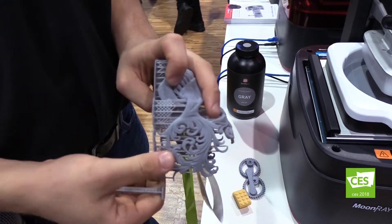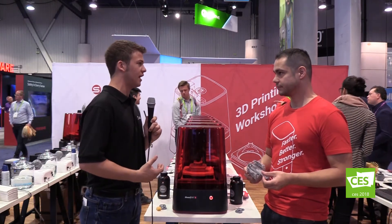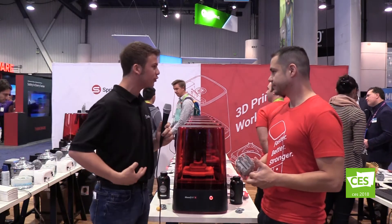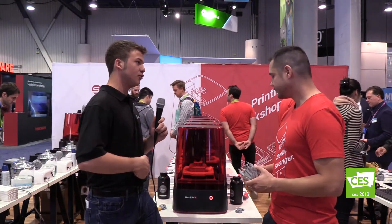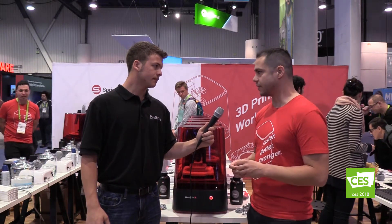So you mentioned using a liquid resin. Are your liquid resins machine specific — are you going to buy one type of resin per machine, or one machine to do many different resins? Our machine is compatible with a variety of different resins. You can use everything from our gray modeling material to clear resin to various colors of resin. We also work with a variety of third parties for things like dental resins that are FDA cleared for use.